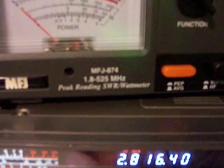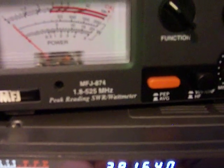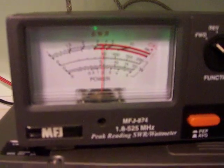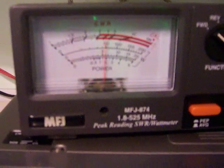Let's go to 80 meters. Let's go to 3.816. Lower sideband. 100 watts — full output again.